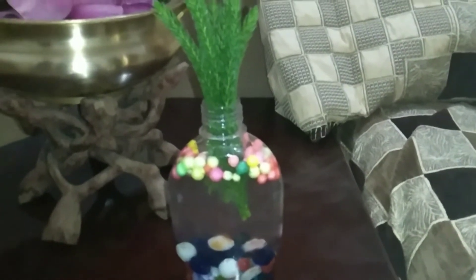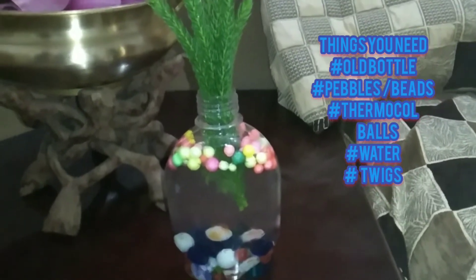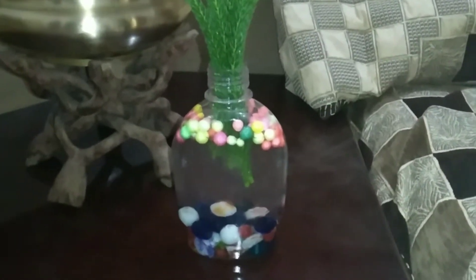Hey guys, welcome back to Kani's ideas. So today we are going to reuse an old bottle and do this decor bottle. You barely need 5 minutes for doing this. So let's get started.